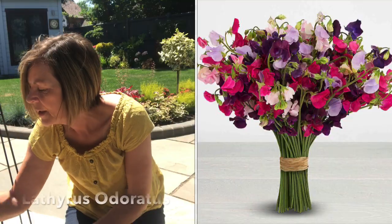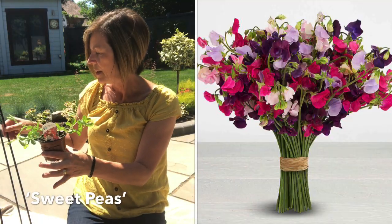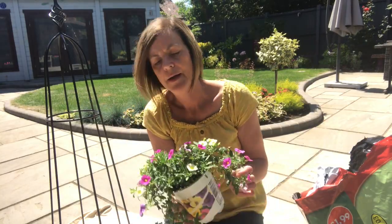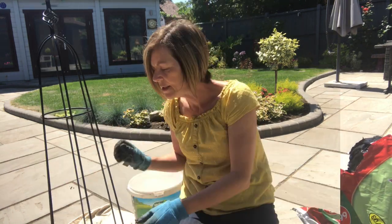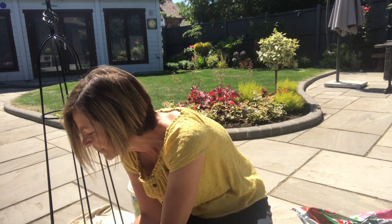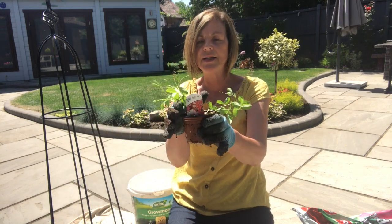I have sweet peas — beautiful little sweet peas — and they are going to grow up, hopefully. In the gaps we have some of these, just to give it a bit of interest while the sweet peas get established. These little sweet peas are a mixture, all different colours, and they need to go in there.